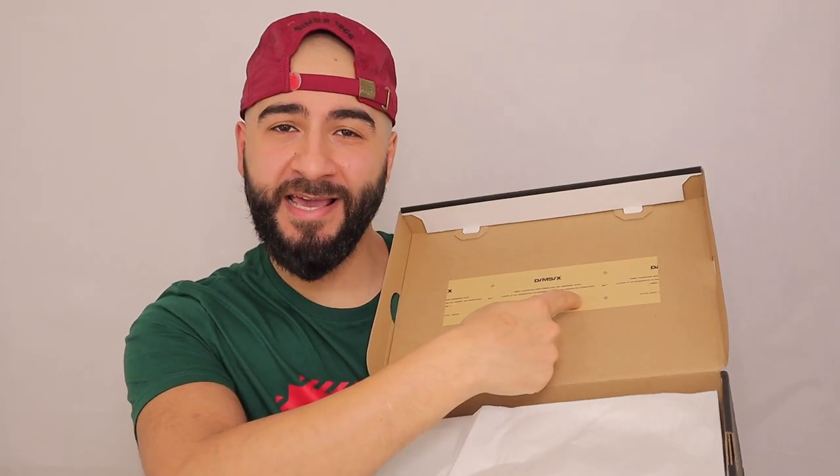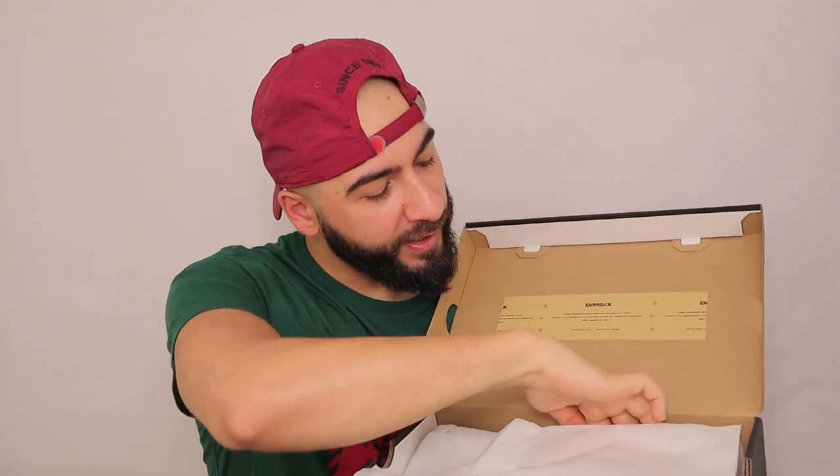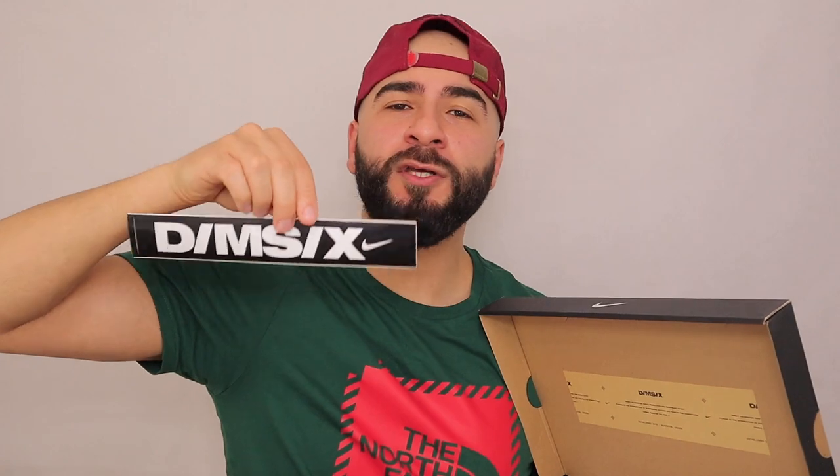We have the Dimension 6 branding here — and there's a nice little Dimension 6 sticker there. I don't know what you'd put that on, but there it is.